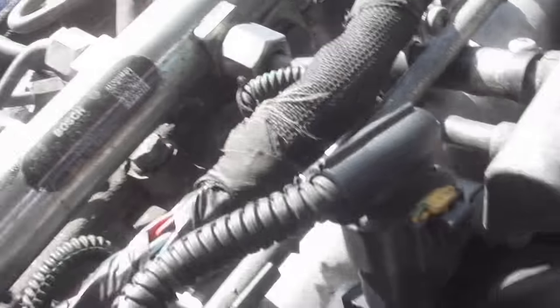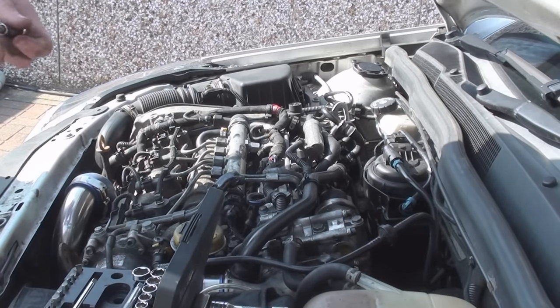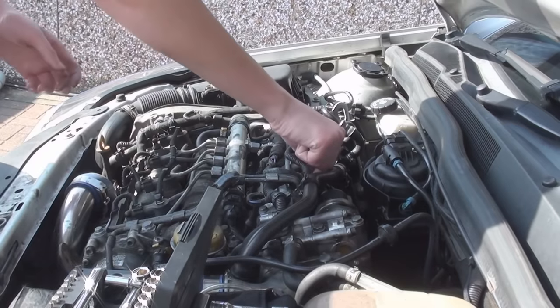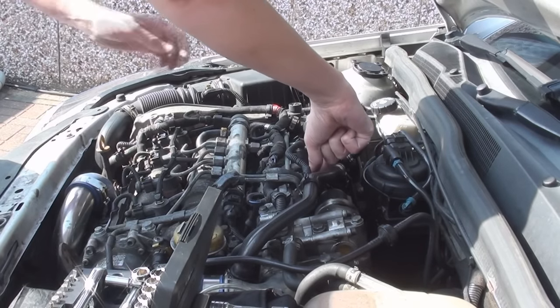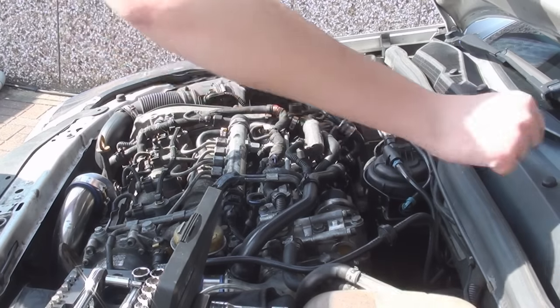And it's a Torx bolt by the looks of it. I'm using a T30.